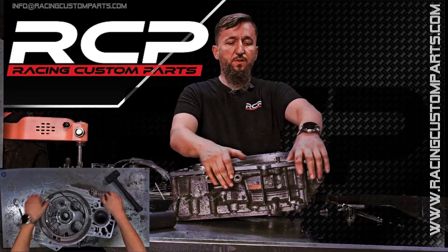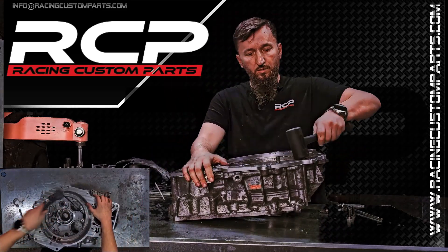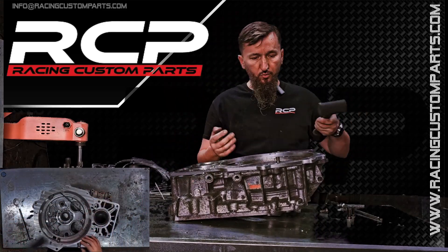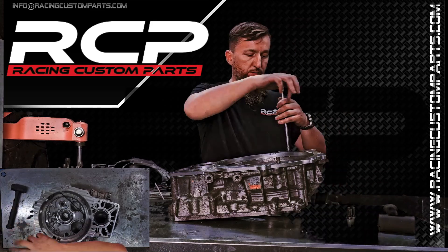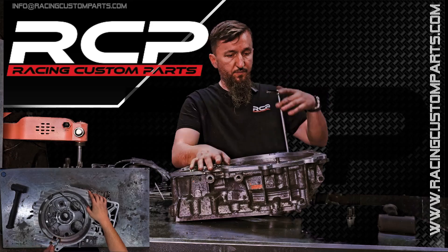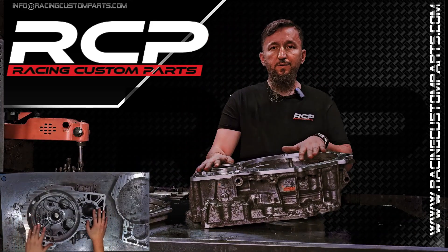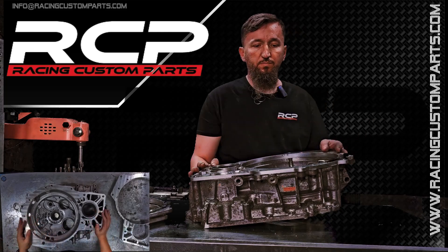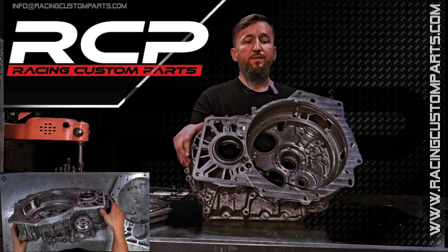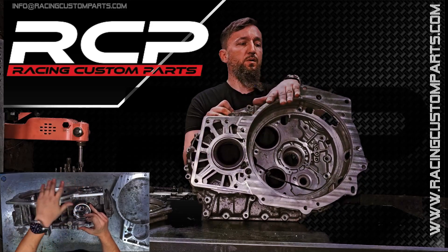The adapter should simply fit, and if necessary, you can tap it in gently to make sure it sits properly. Then we can move on to bolting the adapter to the transmission — quickly and easily bolt it on. I didn't bolt it on camera because it's awkward; you have to retake the transmission. After bolting and machining, everything should simply fit.